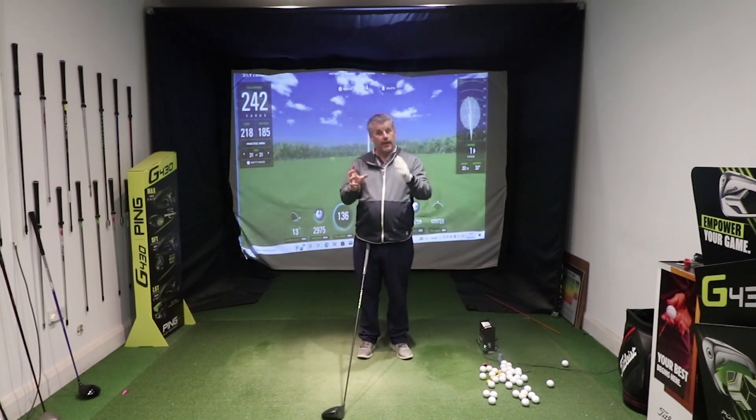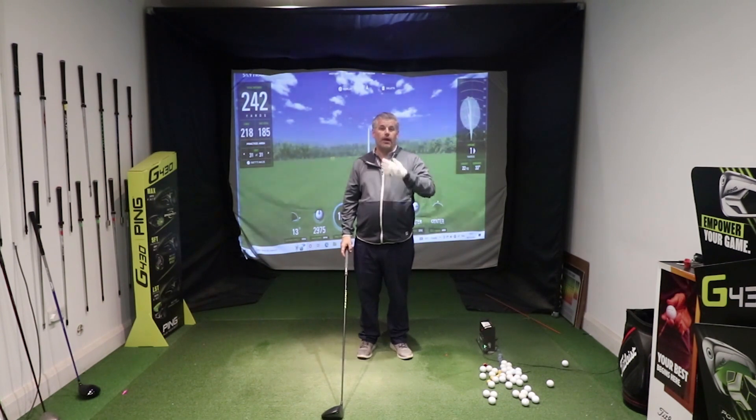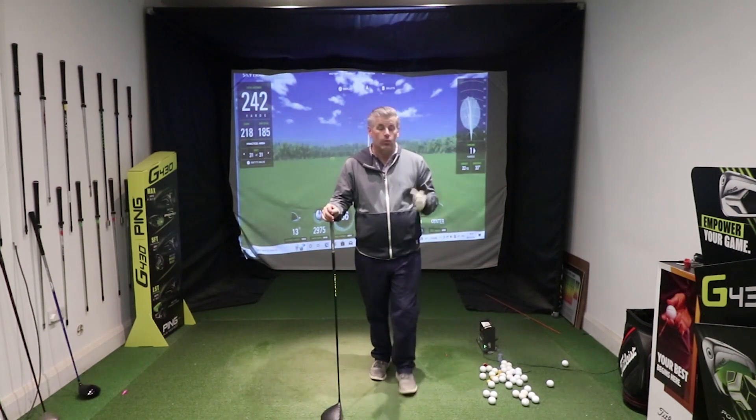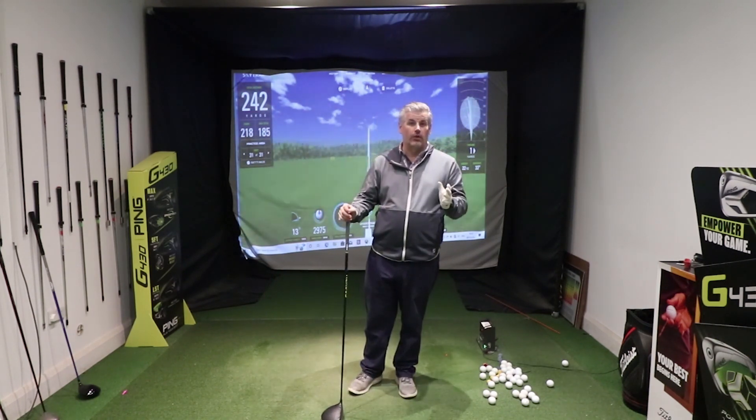The speed of the swing — we're talking about the hitting area. The bit where the ball is, that's all that matters. We don't want to see power leaking out before or after you've hit the ball, because that's waste. So we want to achieve maximum speed at the point that you're hitting the ball.